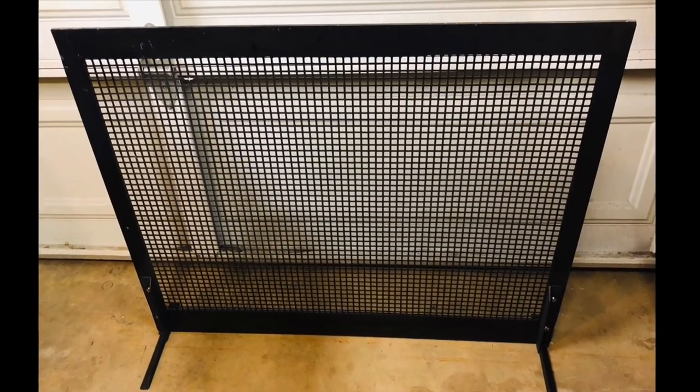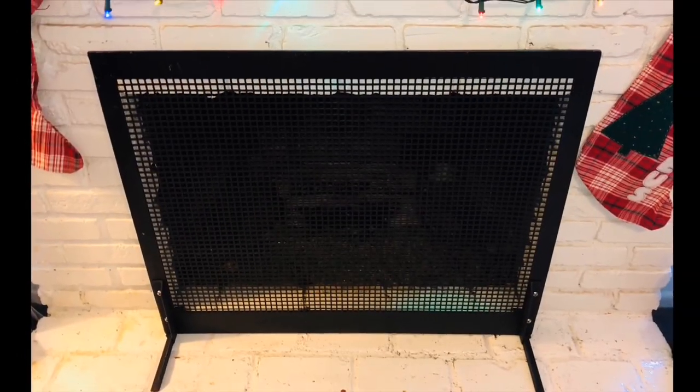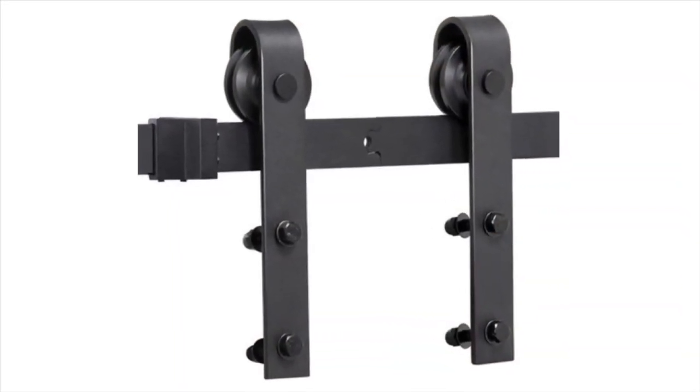This was a quick and easy freestanding fireplace screen build. But if you're into a sliding fireplace screen and you have the room for it, see what's next. For the sliding fireplace screen, I bought this sliding barn door hardware off Amazon for about $40.